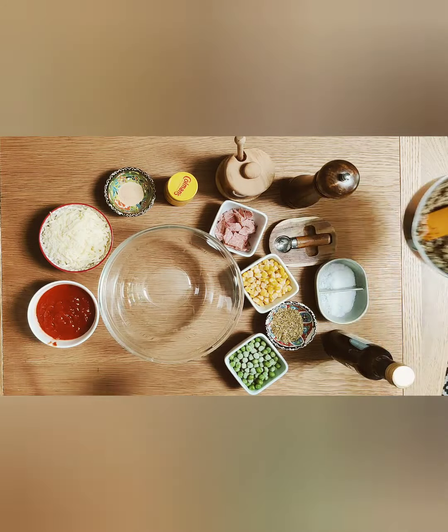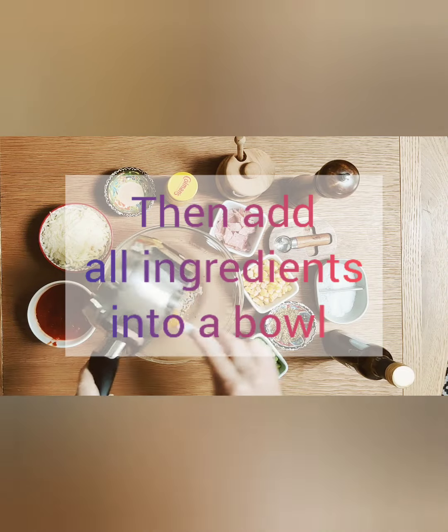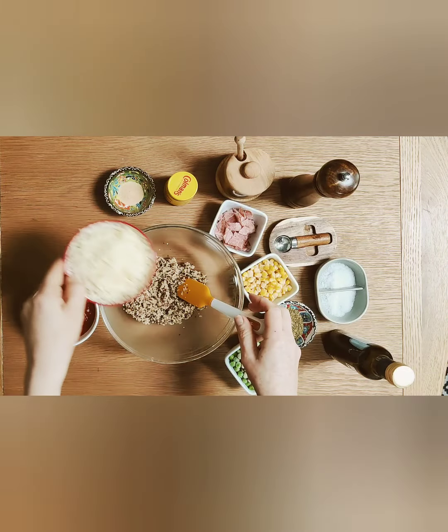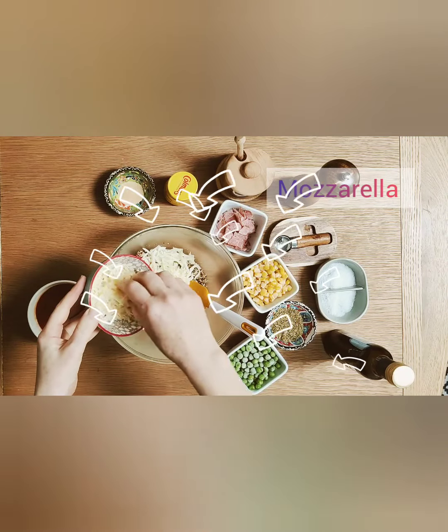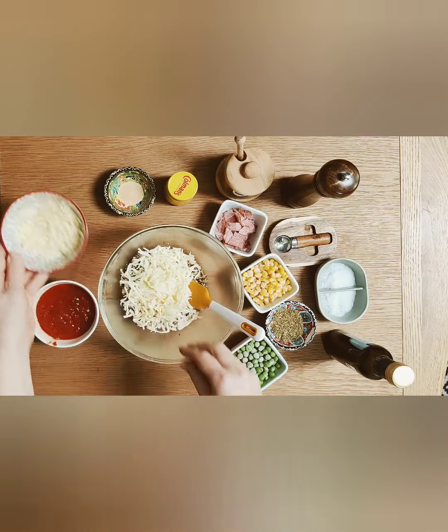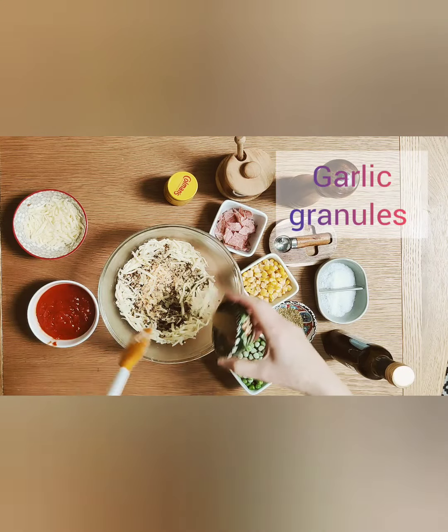Now that we have done all our preparations it is time to add our ingredients to a large mixing bowl. First I add the quinoa then I add the mozzarella. I don't add all the mozzarella — I keep some leftover for the topping at the end.